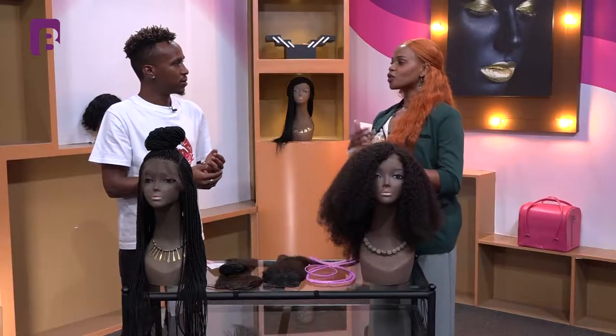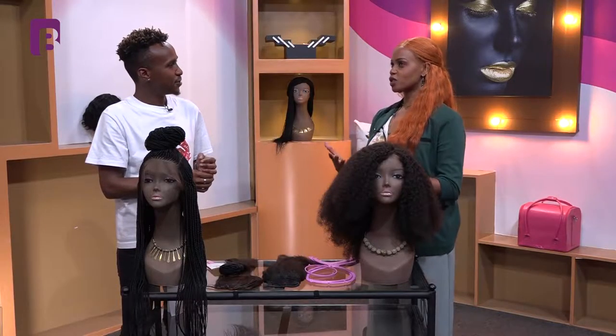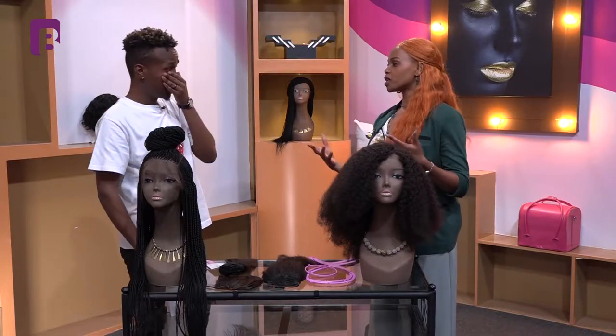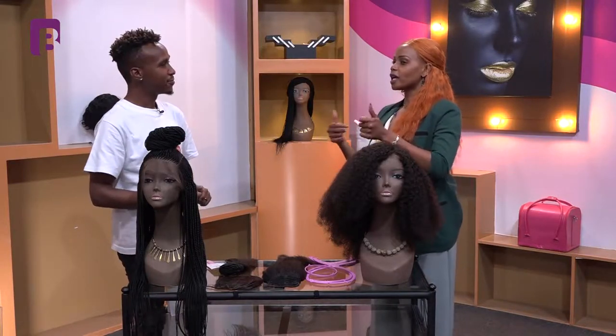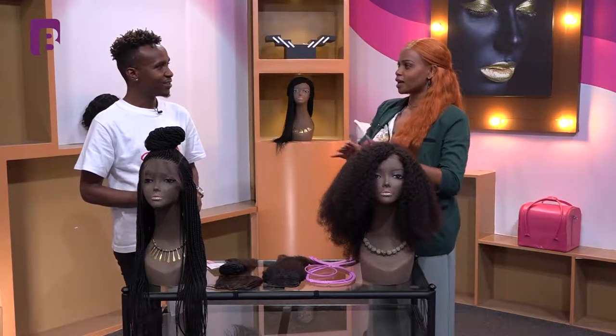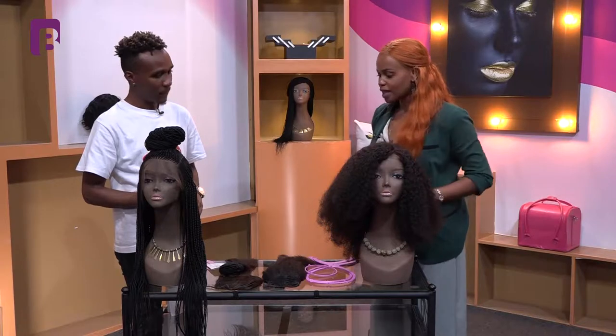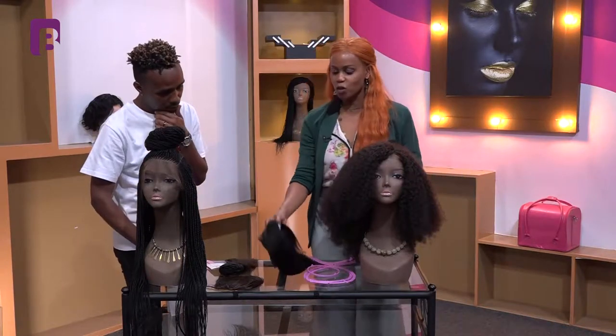Thank you so much for having me. I want to quickly run through something called a quick fix. A lot of people do not understand what you mean by a quick fix. A quick fix is like having a wig — you just wear it and you're out the door. It's about how quickly you're able to slay, look fly, and get out the door. So there's one which is called a wig, and then I'm going to jump through and show you about the ponytail.